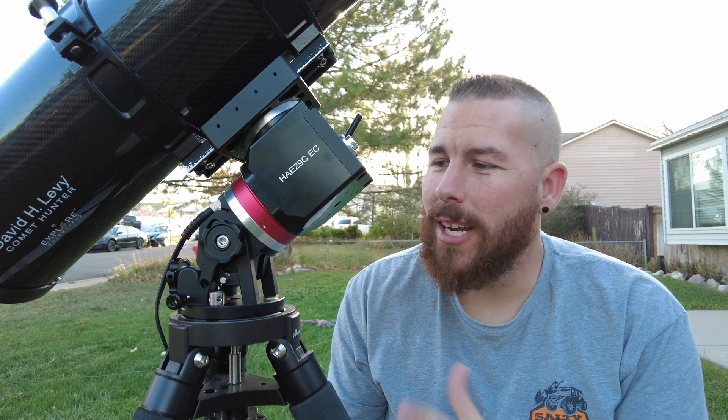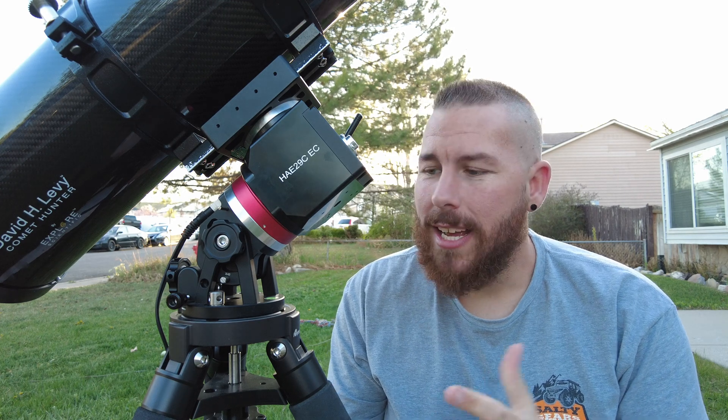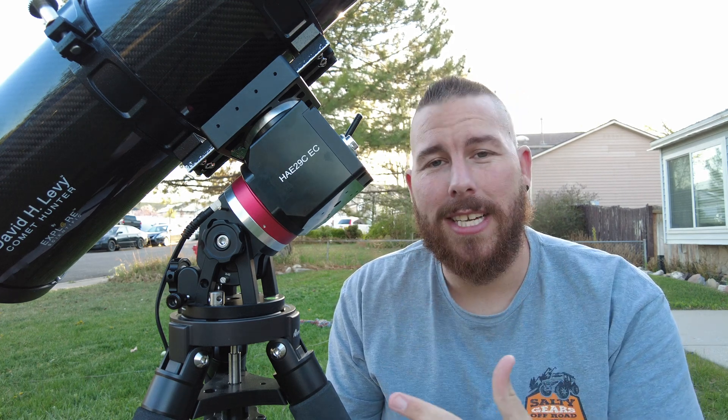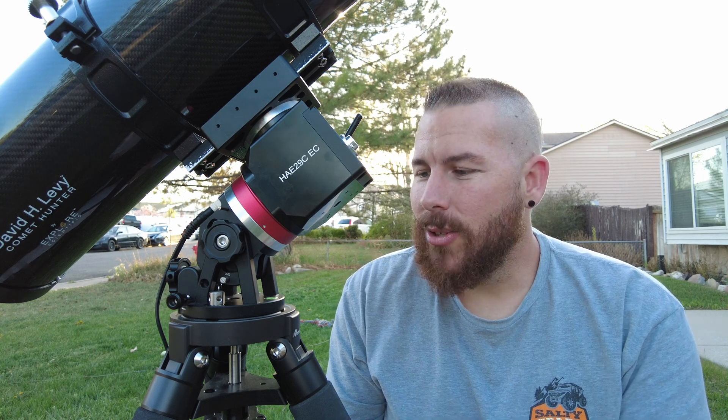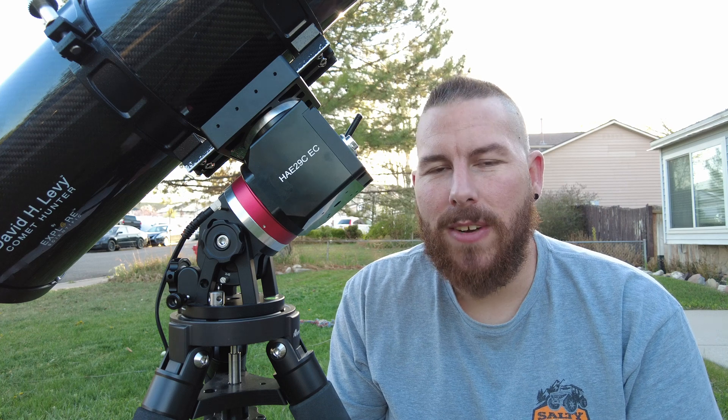Today we're checking out the iOptron HAE-29 mount. I'm practically sitting almost on the ground for this review because this mount, even with the tripod, is not the tallest in the segment, but it is certainly one of the best performing ones, and you'll quickly know why by the end of this video.